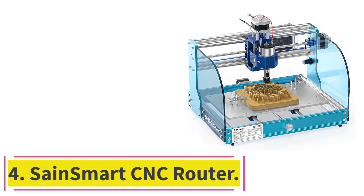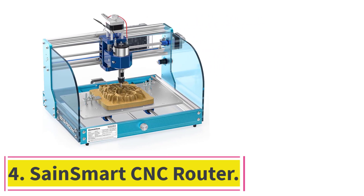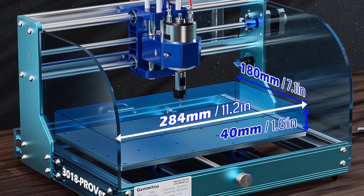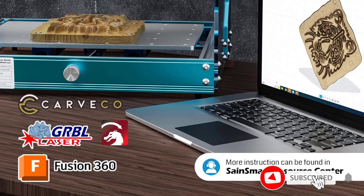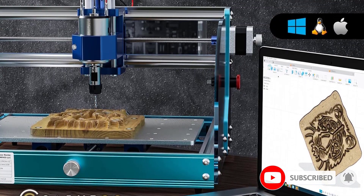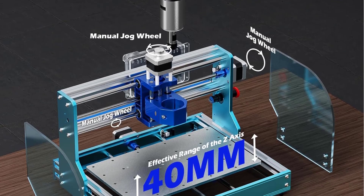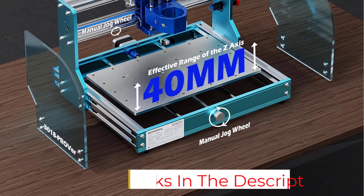At number 4: the SaneSmart CNC Router. The SaneSmart CNC Router is based on open-source software and comes with a very powerful yet quiet Toshiba TB6S109 driver. Adding life and performance to the CNC router, it comes with optocouplers that protect your mainboard from hard stops without any risk or damage. It has an aluminum body that improves the stability of the CNC router and allows different kinds of materials to be engraved on the device.